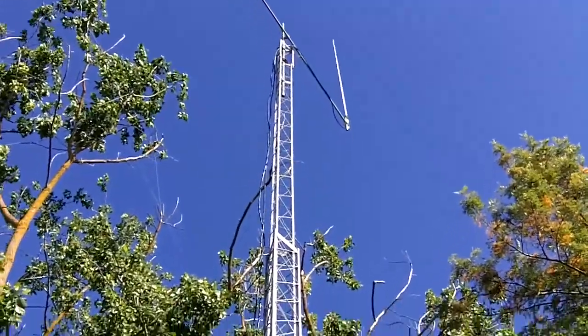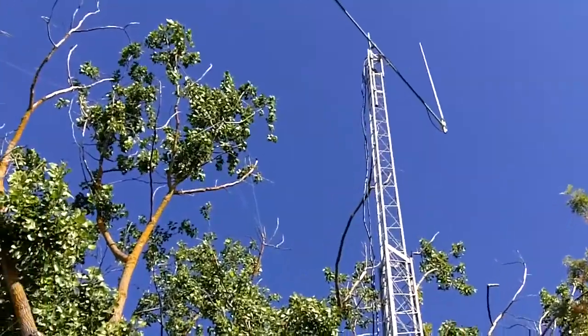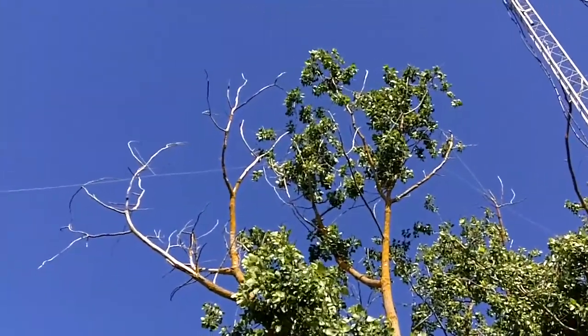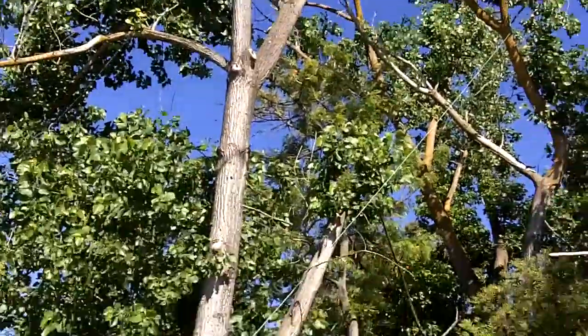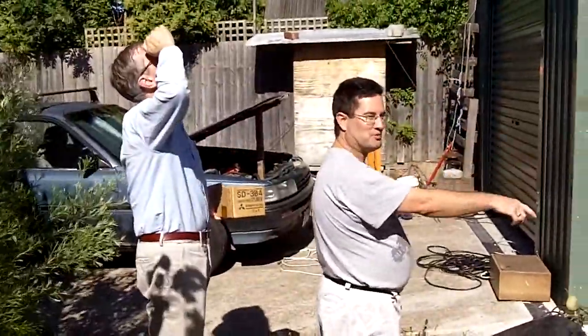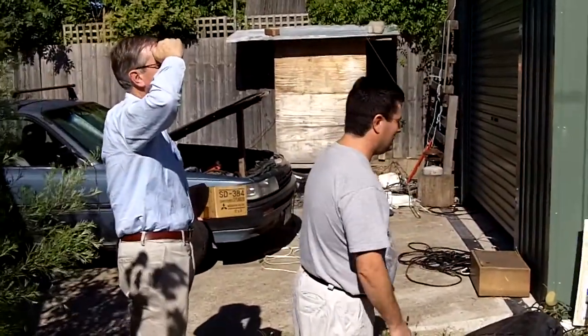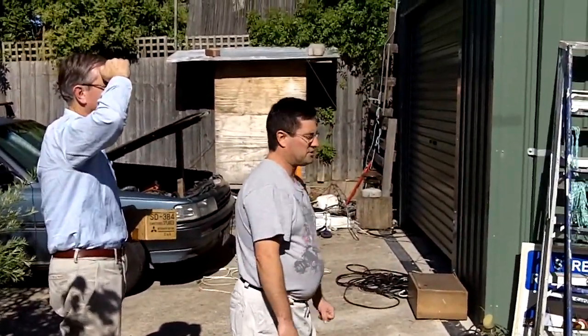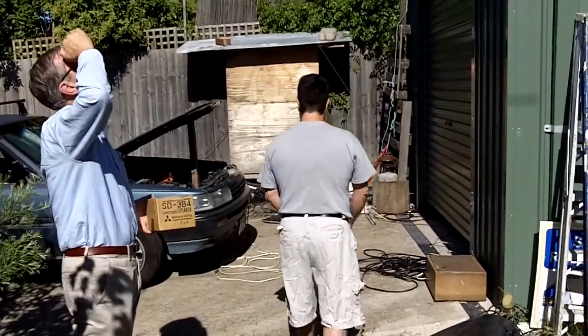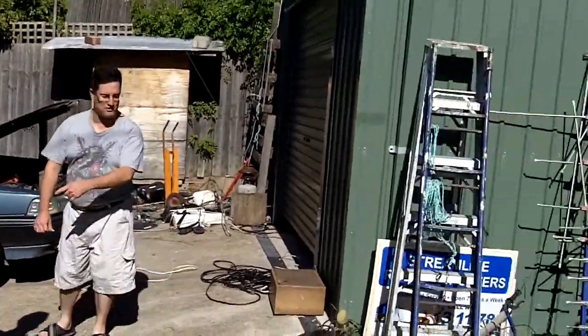The tower or mast was free — everything was free — but the base pole cost me $1,600 to have it re-sleeved, and then another $700 to have the hole dug. So the mast and all that was nothing, but it cost more money to have the thing dug. It goes down about 10 feet.